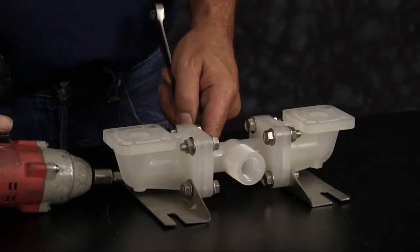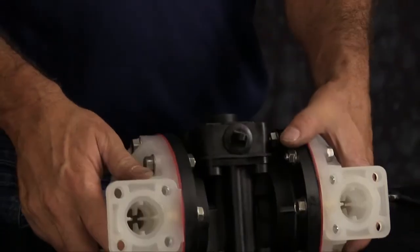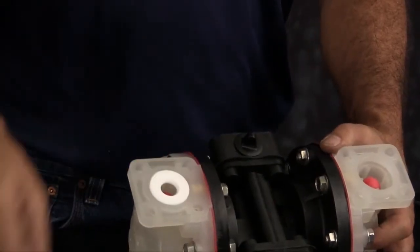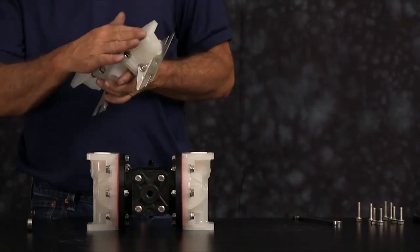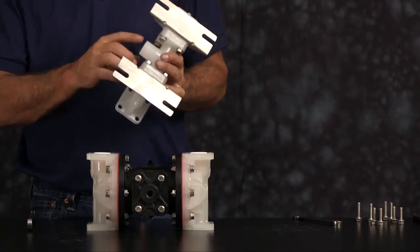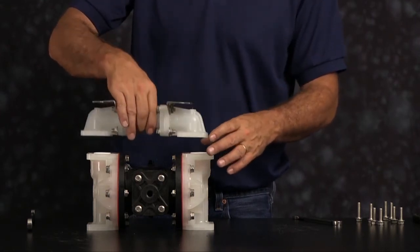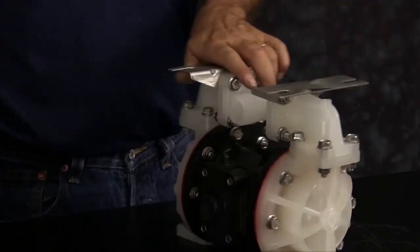Tighten all the bolts down in a crossing pattern. Next, with the unit with the suction side up, we want to install our check balls and our new seats. Seats are non-directional — either face can face up. Take the manifold and install it next. Inspect the manifold for scarring, damage, or material buildup. Check the casting for wear and the port for thread integrity — repair or replace as needed. Emery paper, crocus cloth, or fine sandpaper can be used to clean the manifold up. Orientation of the manifold is based on process requirements and may be reinstalled in either direction. Once you have all the bolts threaded in, tighten them down in a crossing pattern across all eight bolts.